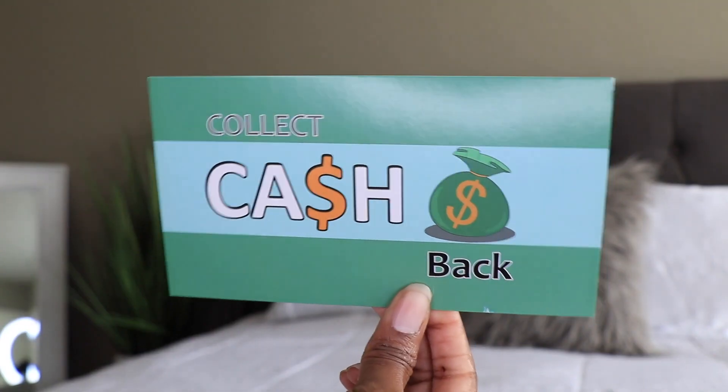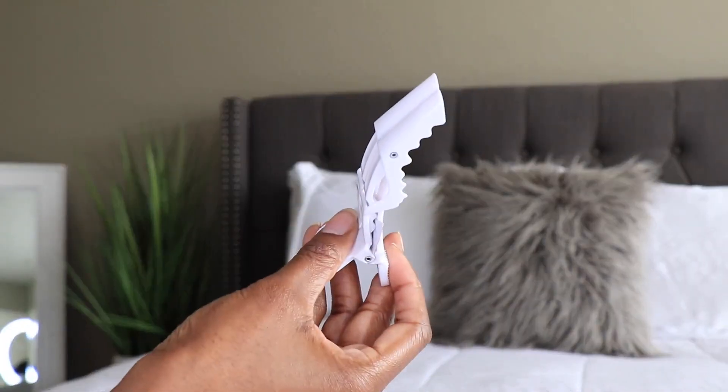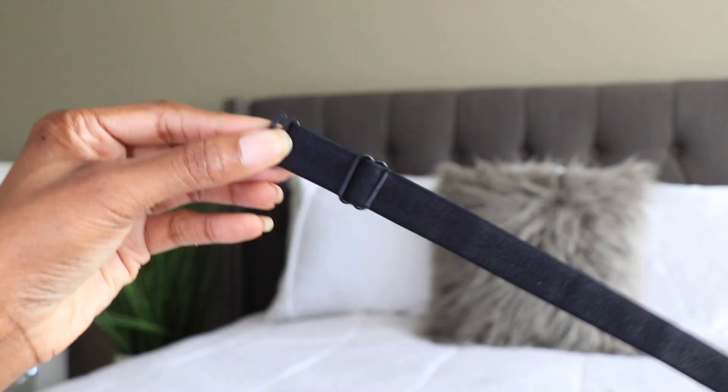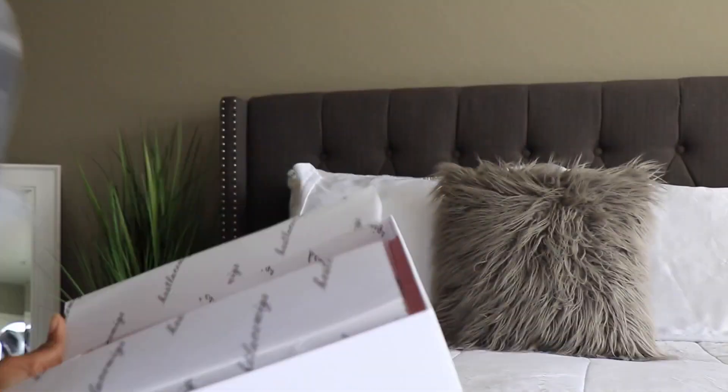Hey y'all, what's up, it's me Alicia — welcome back to our channel. I really hope you guys are all doing well and safe out there. I know there's a lot going on in the world, but I got this brand new unit from bestlacedwigs.com, so if you guys are interested in this one definitely check the description box down below where everything's going to be linked.